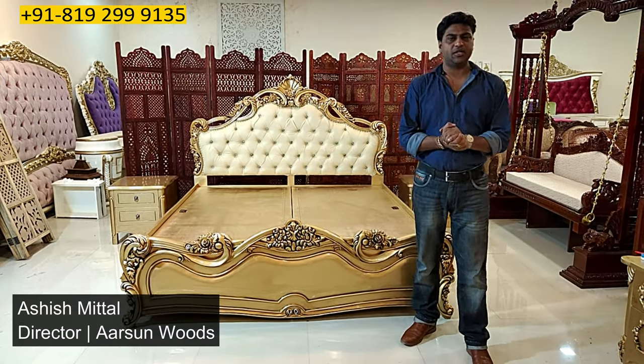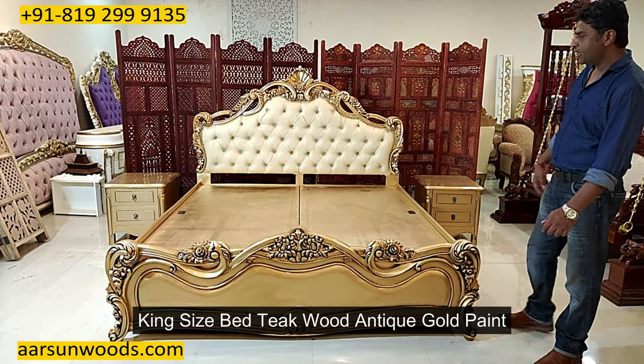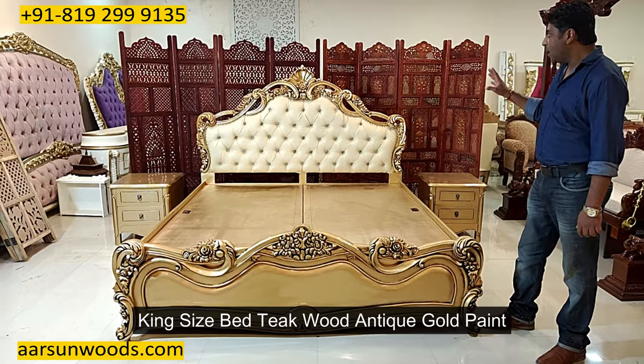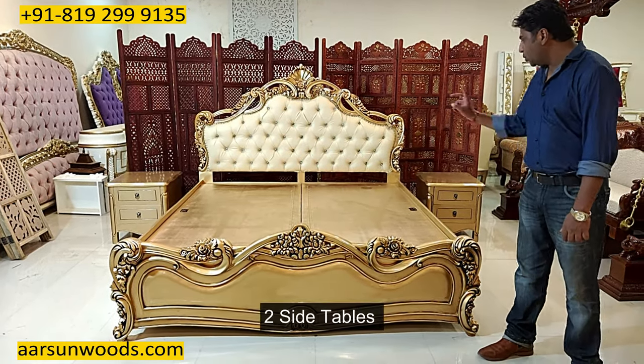Welcome to Ashish Mittal again from Arsene. Friends, today I have for you a king-size bed here in teakwood, antique gold paint, king-size regular unit and with two side tables.